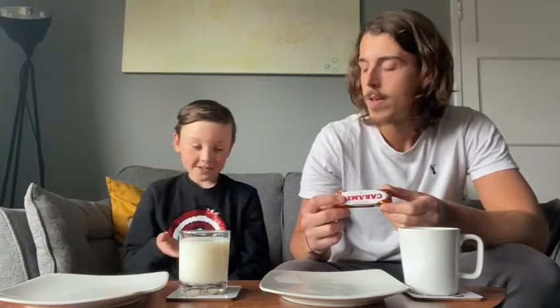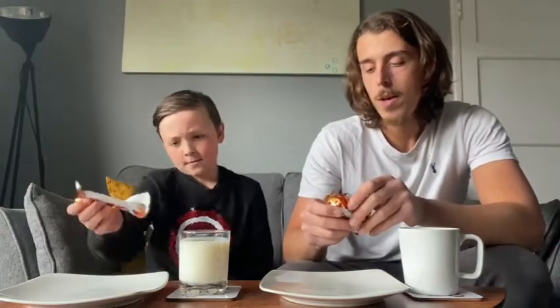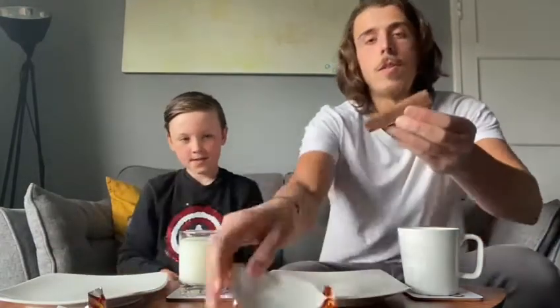Looking at the packaging, Jack's first thought is that it's gold — his favorite color. The packaging is gold and red, and it's got a really nice classic look to it. It's not a biscuit that's going to jump out at you on a shelf, and it probably isn't going to draw in a younger crowd — this is definitely more of an older person's biscuit. But let's try it out and see what we think.